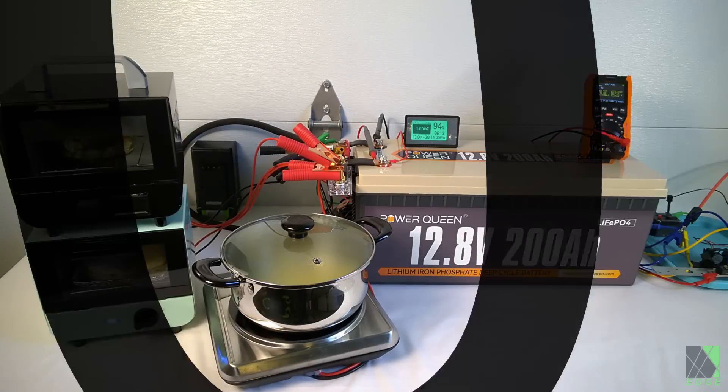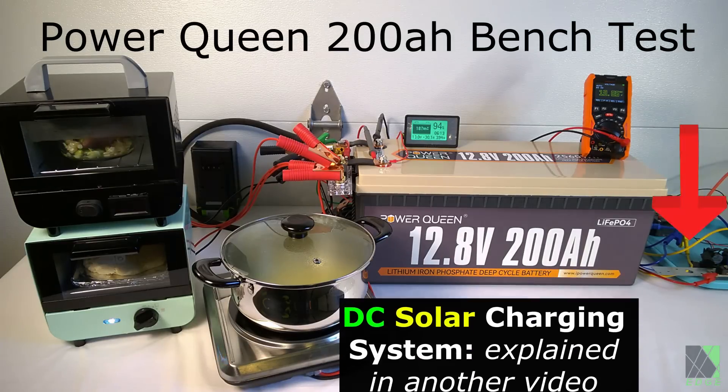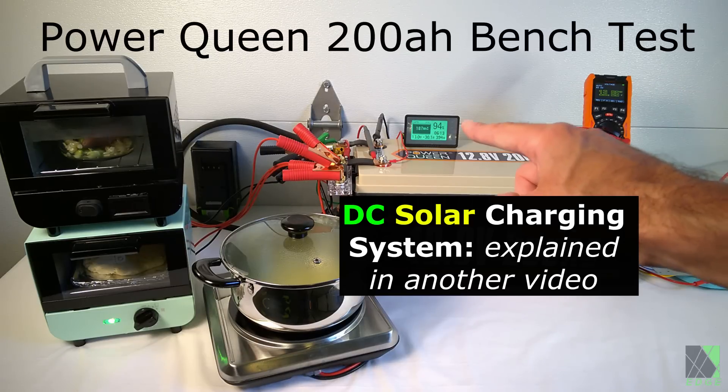In this part of the test, I'm basically stressing the PowerQueen 200 amp hour LiFePO4 battery with three DC power cooking appliances. There is no inverter here, there is no charge controller — it's just straight DC all the way through. I do have my amp meter mounted right there, just to keep an eye on how much power is going in and out of the battery.